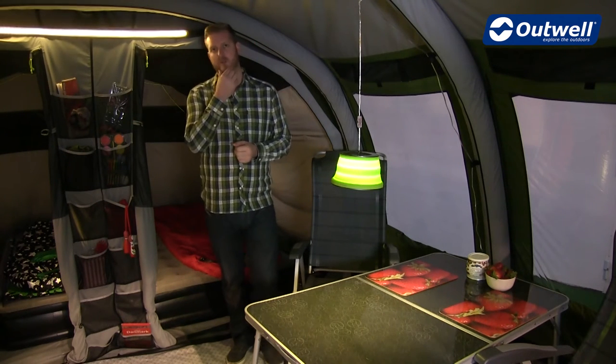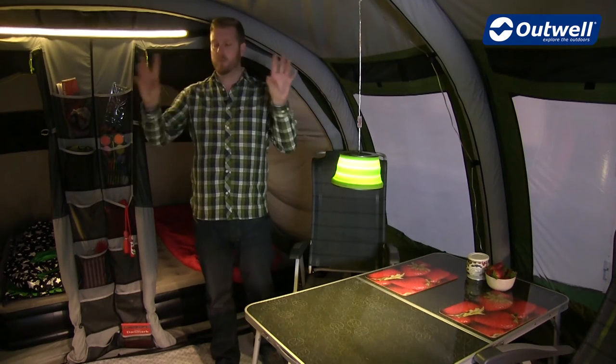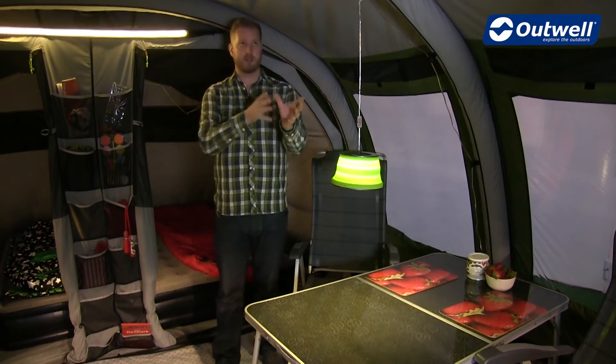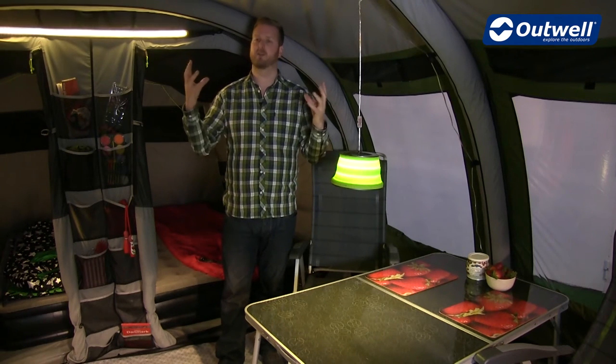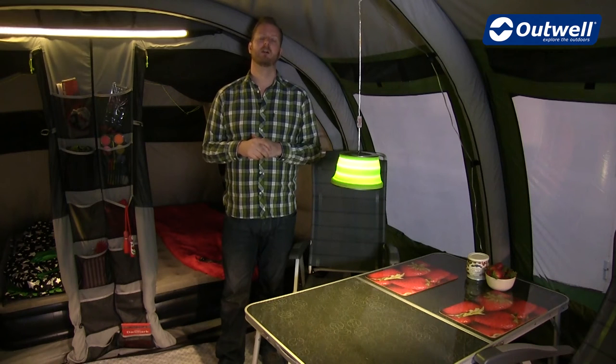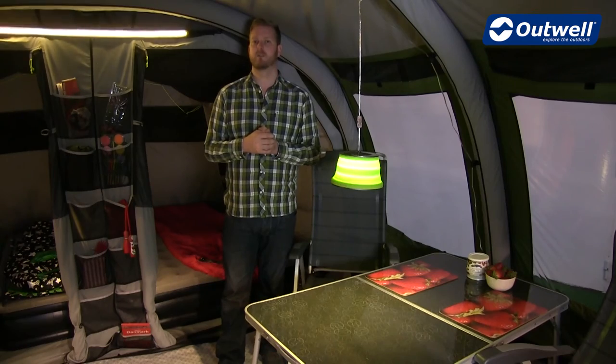All of the tents also feature side entrances, and on those entrances you'll also find full mesh doors which can be zipped down, just like the front one I mentioned before, which is going to allow for great through-flow ventilation, keeping you nice and cool and comfortable. That, added with the breathability factor of the flysheet, makes for a really comfortable experience within this range of tents.